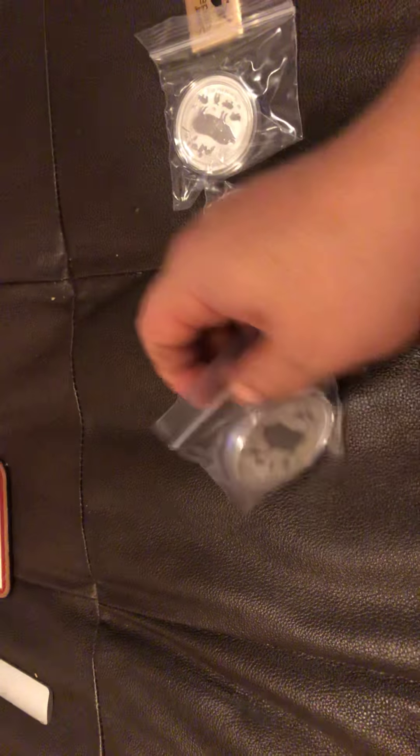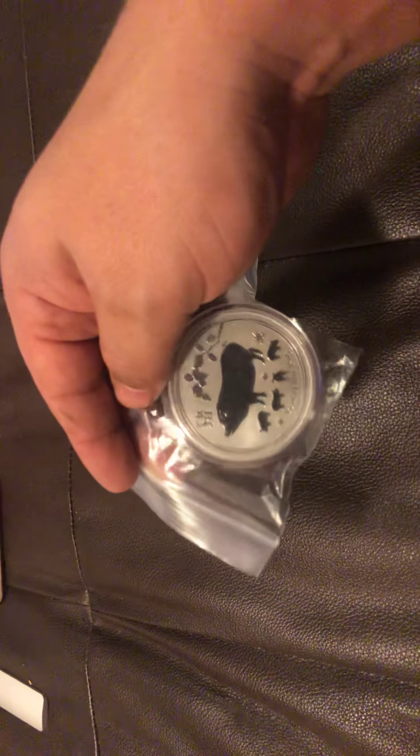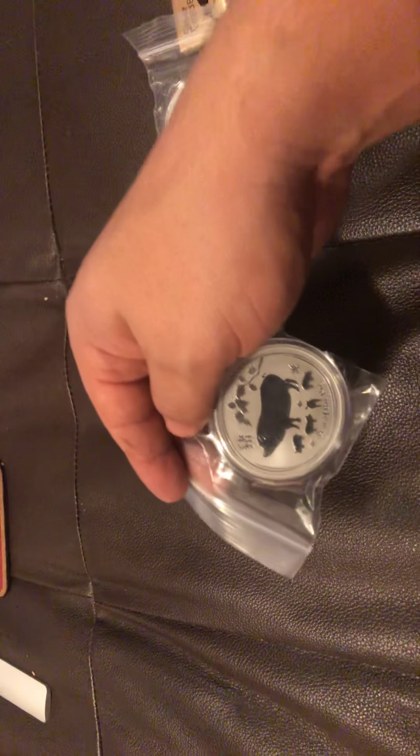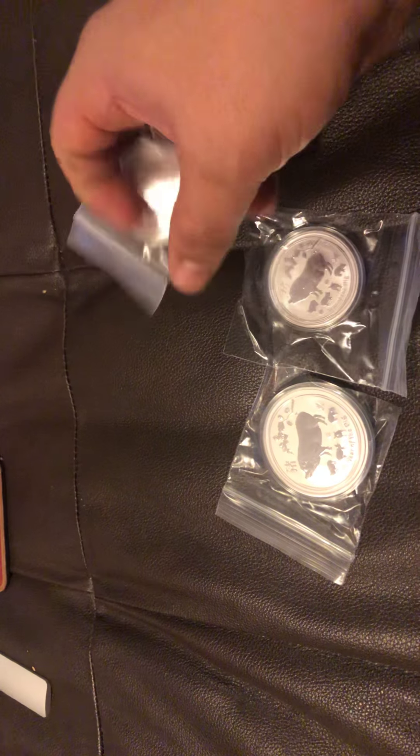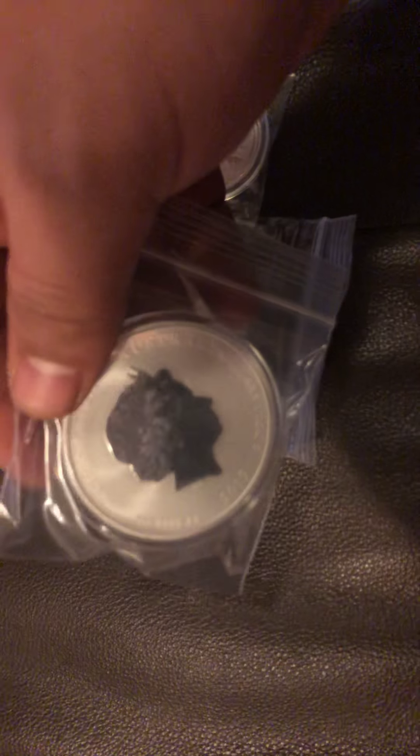So basically we're both year of the pig — let's take a look and see what we have here. Okay, so this is the two ounce Perth Mint Year of the Pig, this is the one ounce Perth Mint Year of the Pig, and the half ounce Year of the Pig. I'll try to go closer — the light in here is not great — but you can see here, very nice coins.